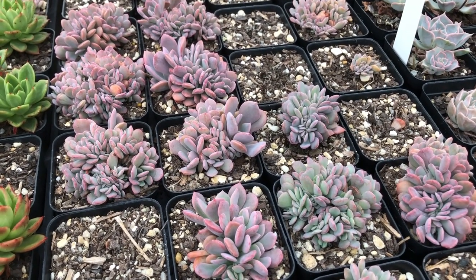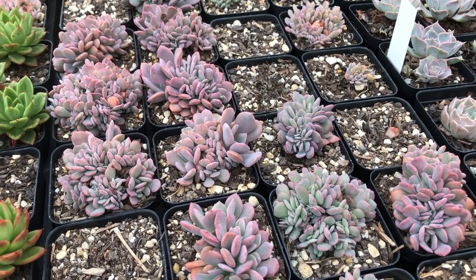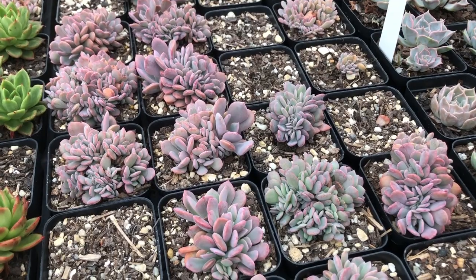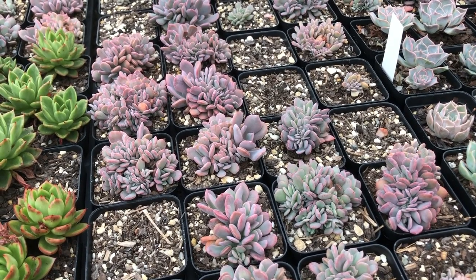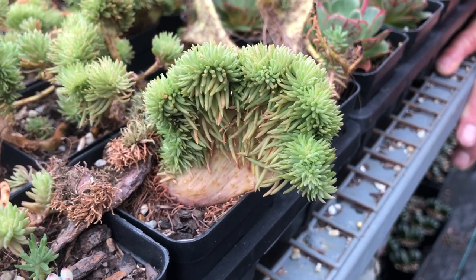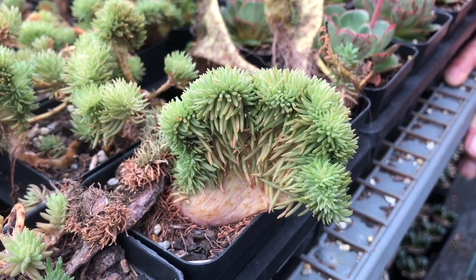This is Graptoveria debbie — a reasonably easy crest to do, quite prolific. This is a good example to say they don't all grow — crests often rot in the young stages, so you've got to dry them out very well before you pot them up. And this one is Sedum the brain — a good dark green, very compact one.